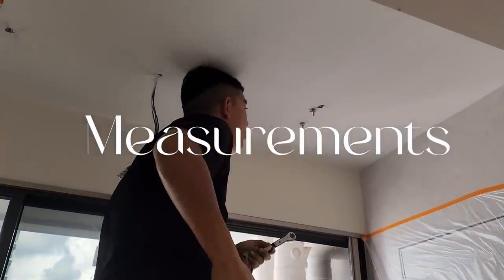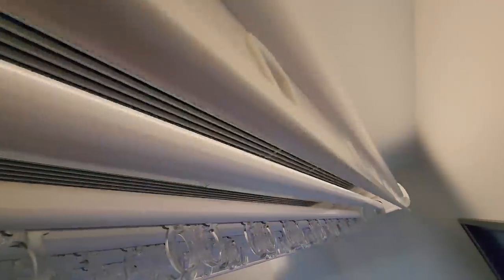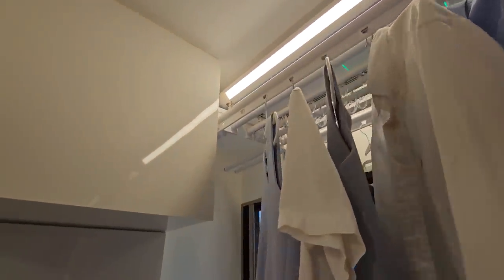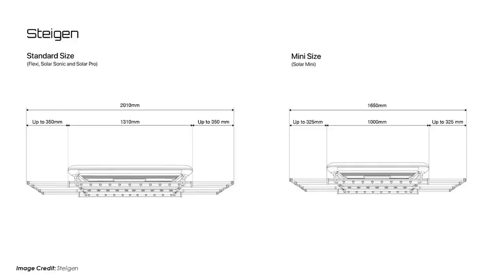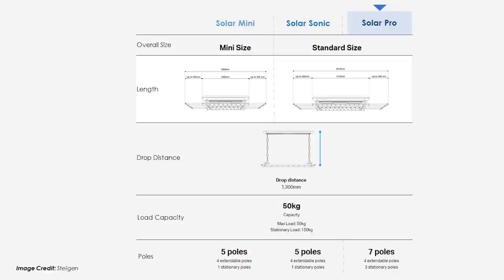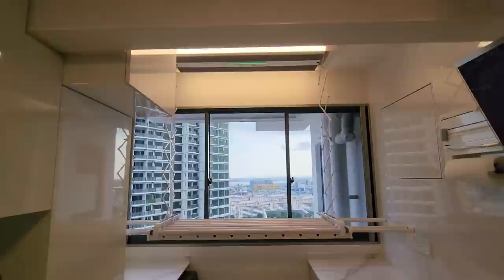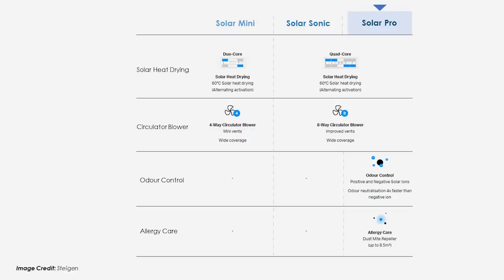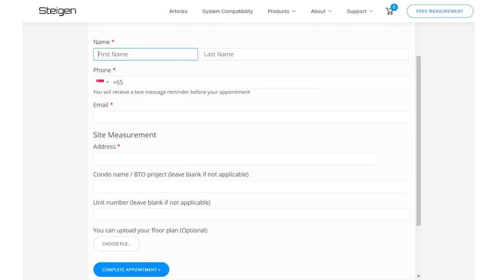Regarding measurements — a few of you DM'd us about this, as you may have noticed our service yard pipes are boxed up in previous episodes. The measurement is about 5cm from the box and 14cm from the windows; this is very precise and so far we've had no issues. The Solar Pro and Solar Sonic have the exact same dimensions at 1.31 meters, and 2 meters when poles are fully extended. The Solar Mini is slightly smaller at 1 meter and 1.65 meters. The full extended height for the Pro, Sonic, and Mini is the same at 1.3 meters. Steigen offers a free, non-obligatory on-site measurement to recommend a suitable model — book an appointment on their website, link in the description.